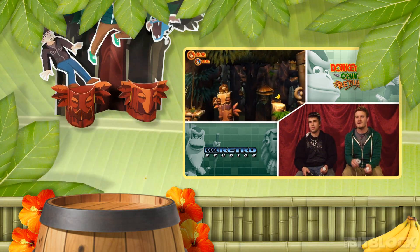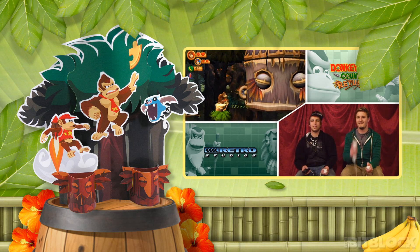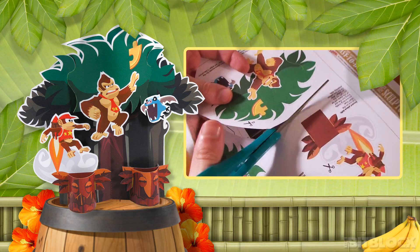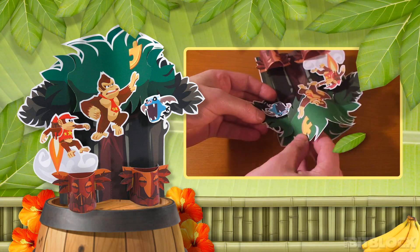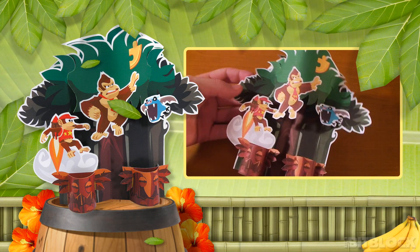This papercraft is also available featuring Donkey Kong and Diddy. Assembling the craft is pretty easy — simply print out both pages, follow the instructions on the sheets, cut out the pieces, and then assemble them together. In no time at all, you will have a piece of Donkey Kong's world to display on your desk.